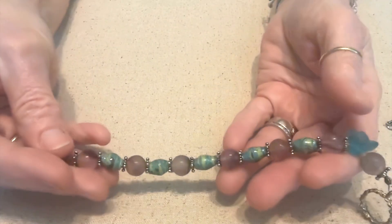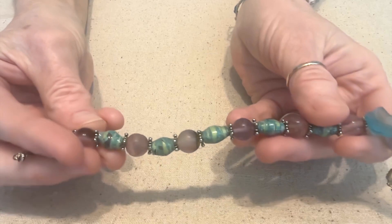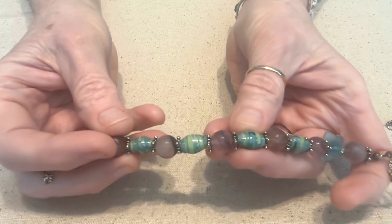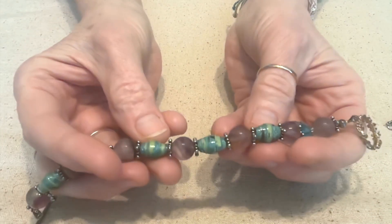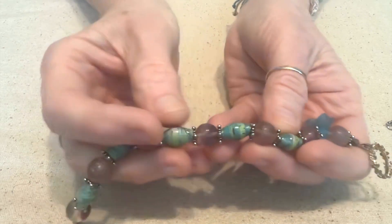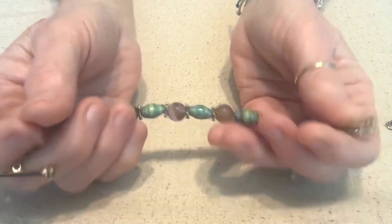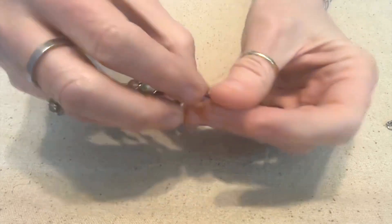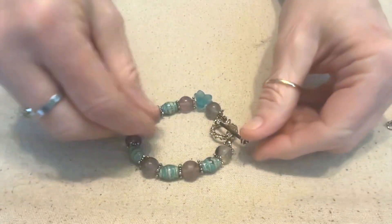Here's a bracelet that I've worn quite a bit. I used some purple glass beads and mixed them with some of my paper beads. These beads were from some scrapbooking paper, and I used spacer beads in between to give it a little pop. Then we have a toggle clasp for the bracelet. Like I said, I've worn this a lot.